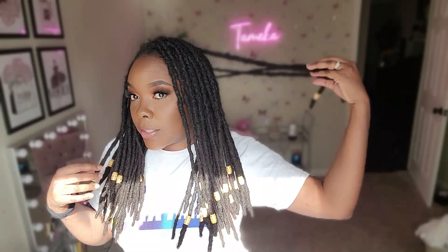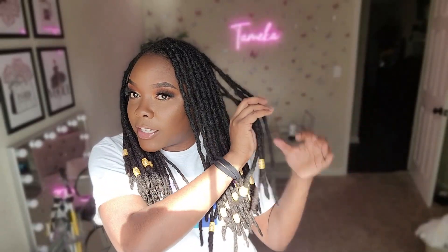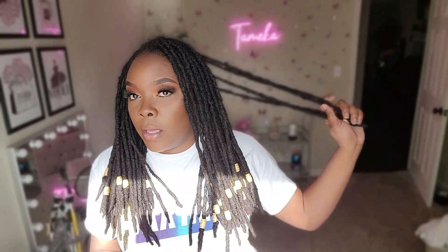My locks look pretty healthy. The size is pretty consistent all the way down — I don't have any thin spots. Some of my locks around the perimeter are smaller just because that's how they were started, but most of them are pretty thick and consistent. I don't have any spots that are starting to thin or break off.